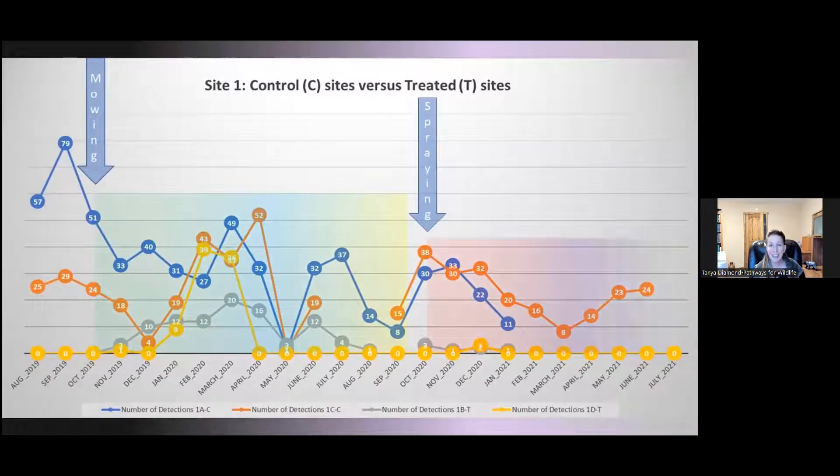Here is site 1's graph — the blue and orange are the control, and the gray and yellow are the treated cameras. You can see similar patterns: after mowing, there's a spike in detections, a decline as the Arundo grows up, then after spraying there's a smaller spike — not as large as after mowing. So mowing is definitely very effective in opening up the landscape, but there is also a spike after spraying.